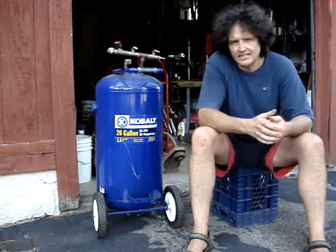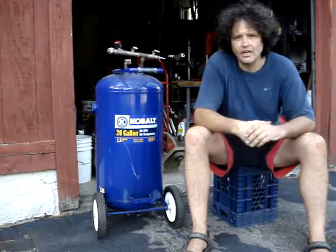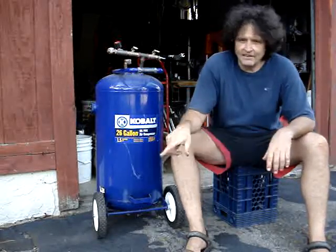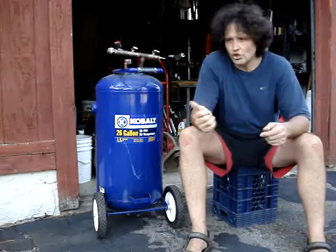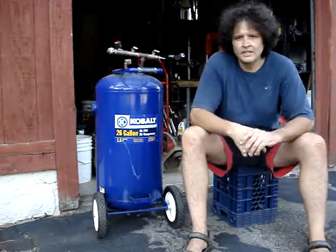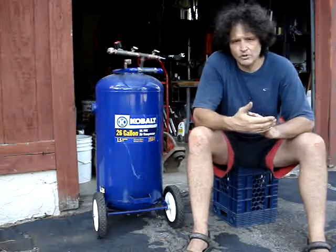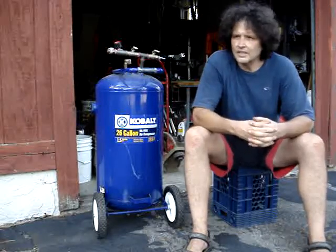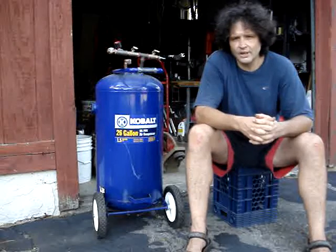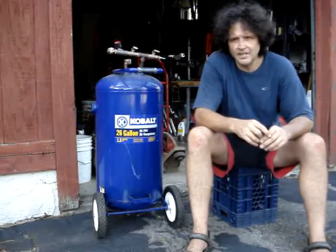A nice thing about this is that I can leave the compressor in the garage, run this tank very simply anywhere on the property, and have a line running from the garage to here, then a short line from here to the tool. The long run from the main compressor doesn't degrade my tool performance because I've got a nice reservoir here — an air buffer — to take care of the tool right then and there, and the long line and the compressor can fill it up as needed.